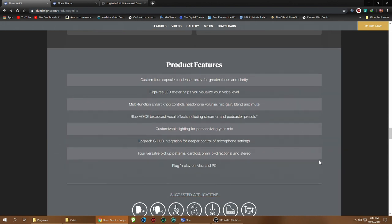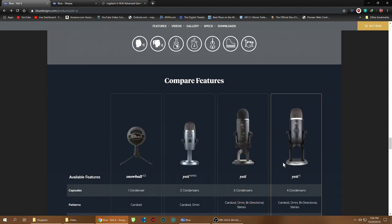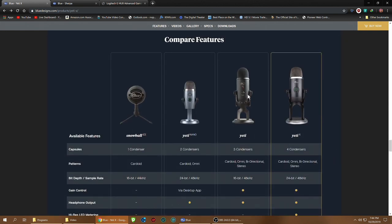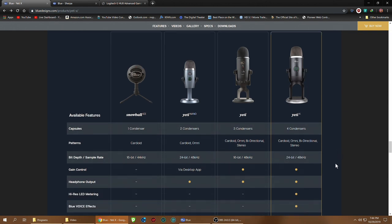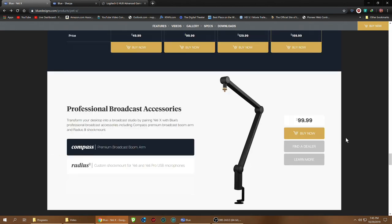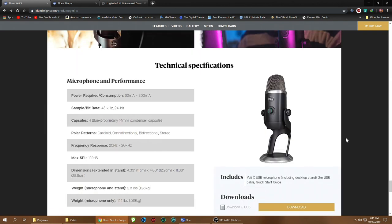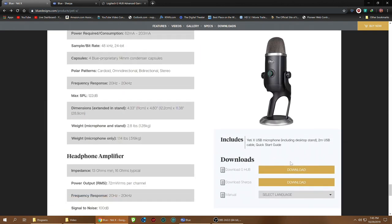The multi-knob controls are great — saves you from dealing with a lot of different buttons and knobs. G Hub integration is a big plus, and plug-and-play functionality is fantastic. For a quick comparison: the Yeti X has 24-bit audio — the standard Yeti doesn't have that. And four condensers — the most across the entire Blue lineup. It checks all the bases.